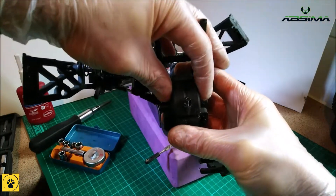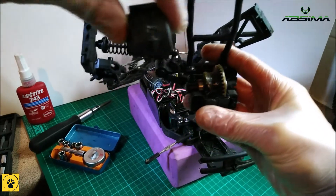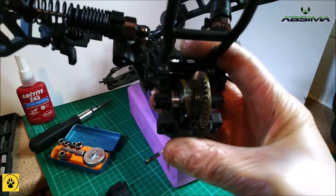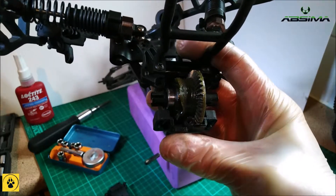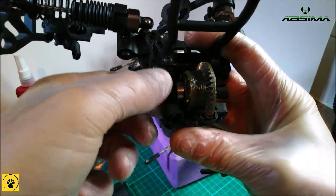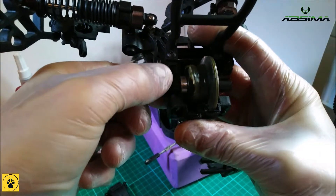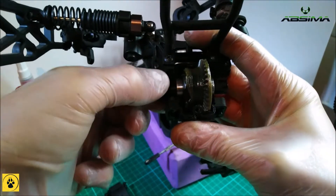We've got the diff cover — just going to lift this off and we can see the full metal gearing. That is actually very well greased. Not a problem there, it's moving very nicely and the bearings are in good working order.